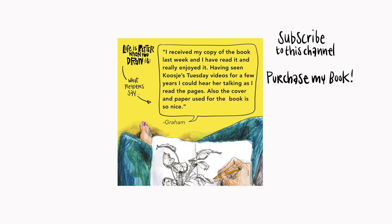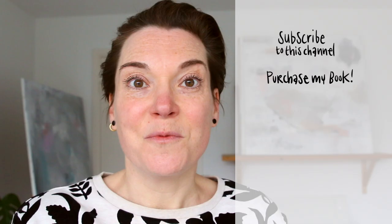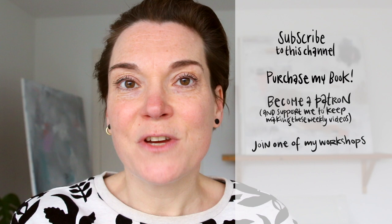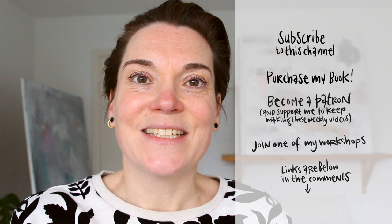I hope you had fun! Don't forget to subscribe to this channel. Don't forget to buy my book 'Life Is Better When You Draw It' — if you don't have a copy yet, you know you want one, so find the link below this video. Also definitely check out my Patreon page — you can support me to keep making these videos weekly. And of course my workshops: I do monthly online sessions which are really fun, but you can also learn from me in person. Links are all below in the description. I will see you next week — bye!